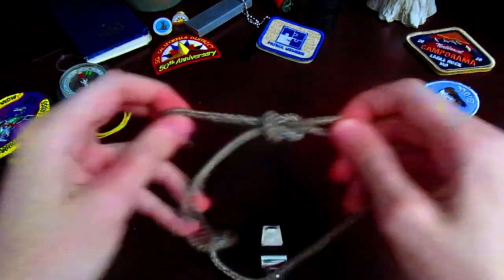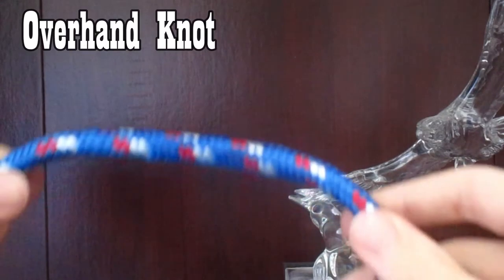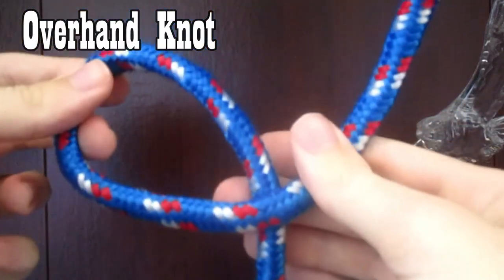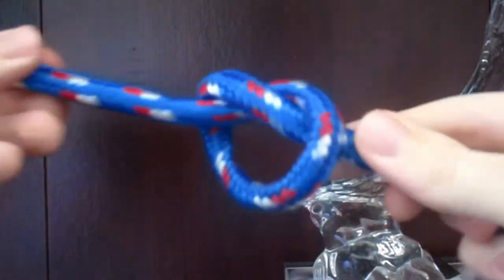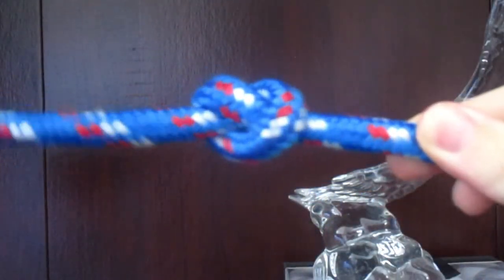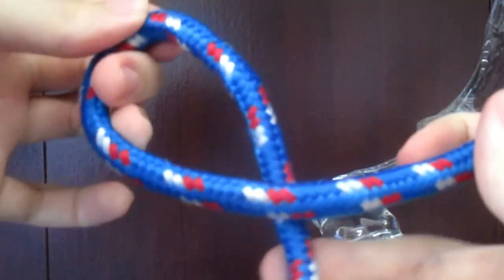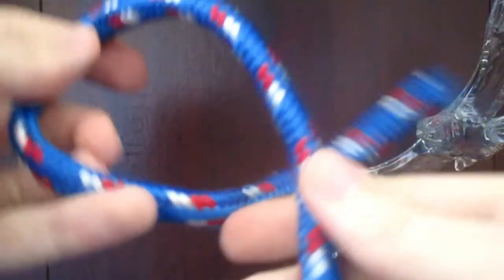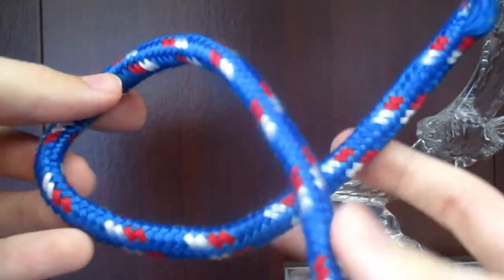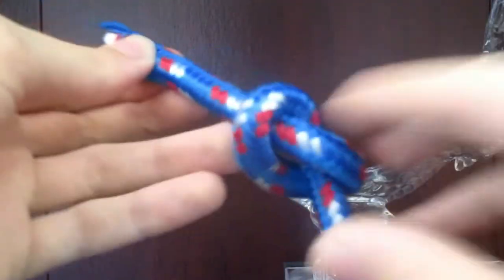Here's how you tie the overhand knot. Take a rope, make a loop, feed the working end around and through the eye, and just pull. The reason it's called the overhand knot is because this type of loop is called the overhand loop. If you were to do it the other way, it would be called the underhand loop, and consequently that would be called the underhand knot.